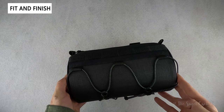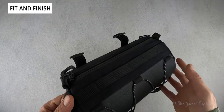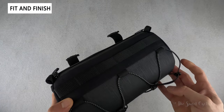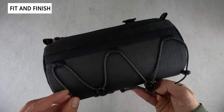Topeak markets the Tubular Bar Bag as a stylish handlebar duffel with a full-length zipper for easy access. With 3.8-liter capacity and multiple pockets, it's a fairly large handlebar bag that can be used for commuting, gravel riding, or bike packing. Topeak only offers it in one color — this black finish — but you can see a nice mesh fabric finish.